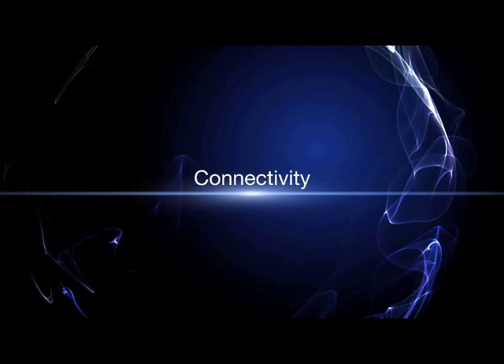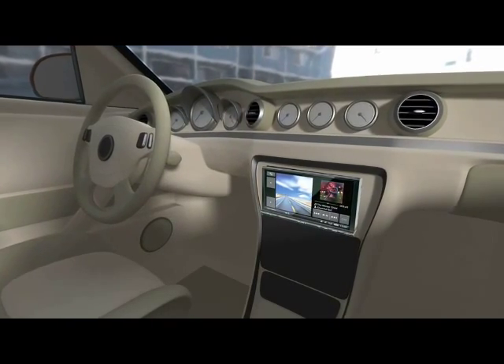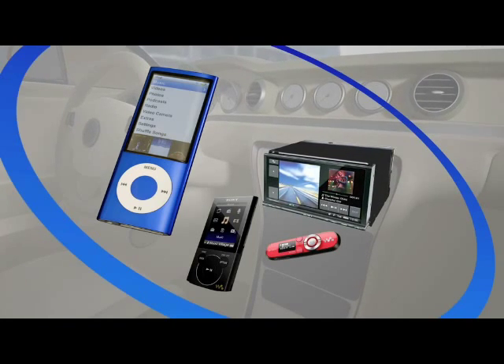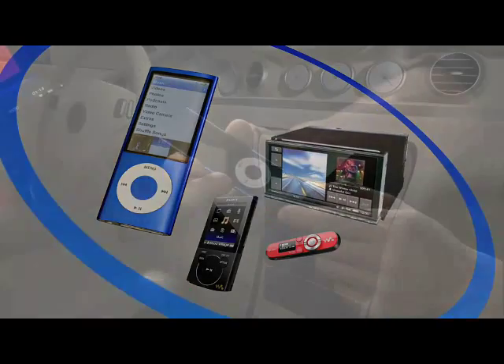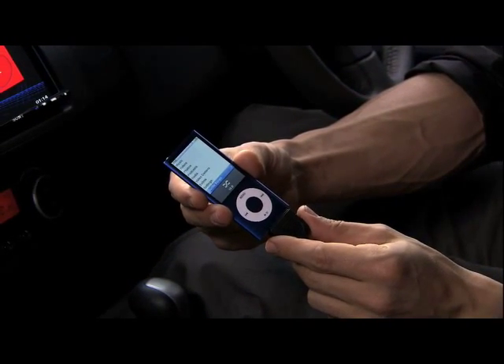Connectivity. Sony's AV Center can be connected to many types of music players and works with USB. You can connect different types of music players such as iPod, iPhone, and Walkman. You can control them through the AV Center and they will also be charged while connected, so you can never run out of battery power.